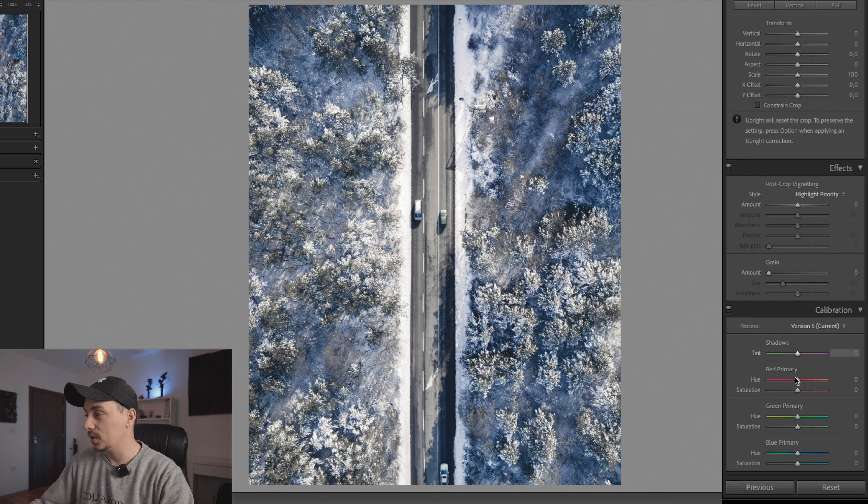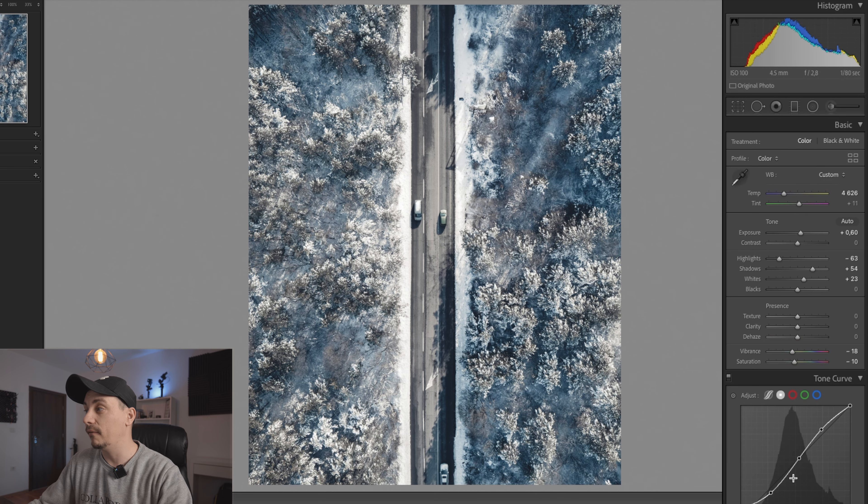Next we'll go down towards the calibration tab. Color calibration is very important when editing your photos. I'm going to adjust pretty much all of these sliders. I'll add a little bit of teal in the blue primary color because I think it looks a whole lot better, but I'll need to desaturate the blue a little bit since the saturation is too strong. For the green, I'll slide it slightly towards the positive side but desaturate it as well. For the red, I'll go towards the negative and desaturate it by just a little bit. As you can see now we have a very cold image, and that's the feeling I'm looking for.